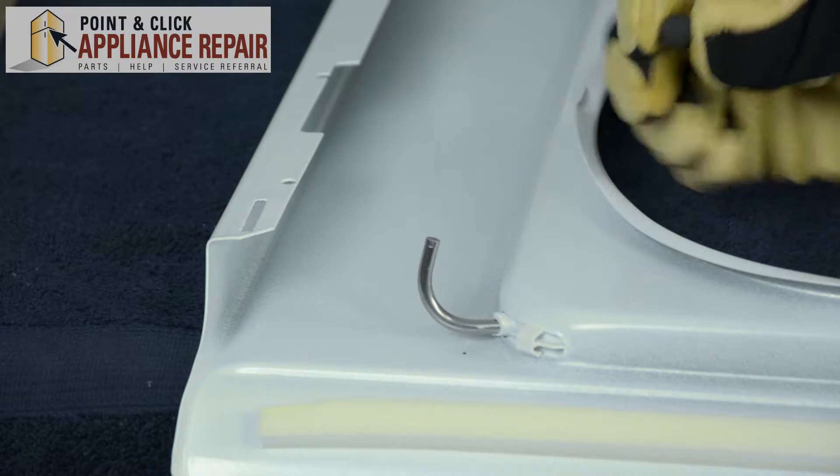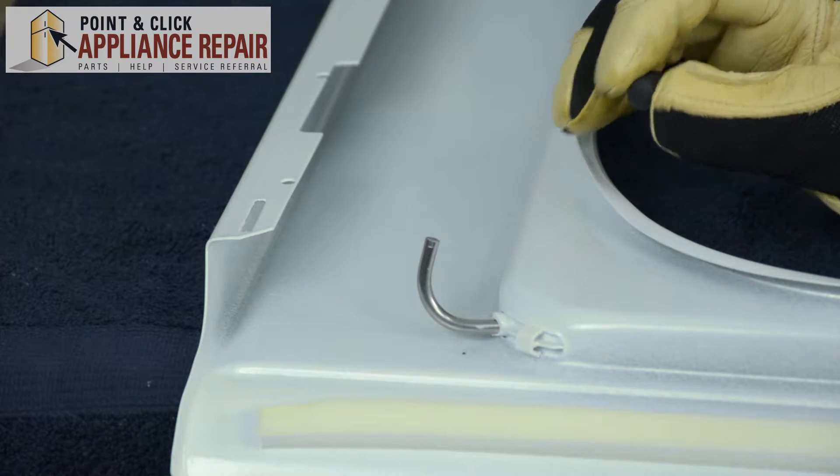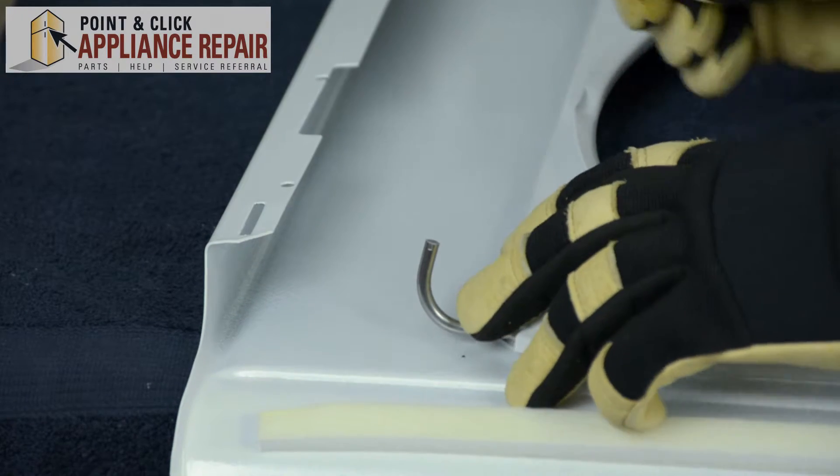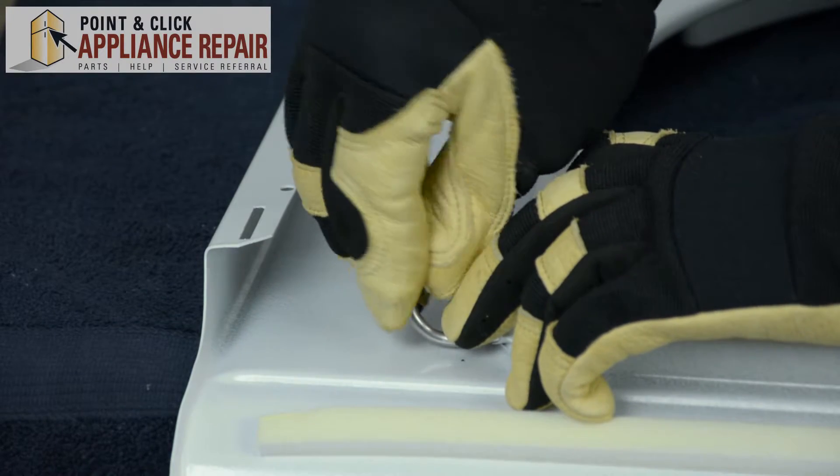We're going to grab a new OEM replacement hinge bumper. If you don't have one of these hinge bumpers already, you can find one on one of our online stores. All we're going to do is hold the hinge in place and with our hands, we're just going to safely secure it on there.